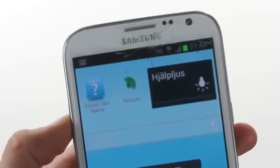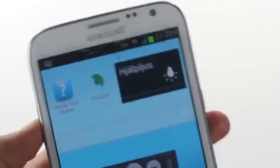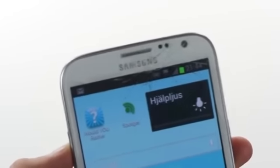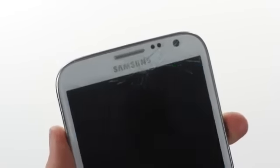That sucks. Samsung, you need to fix this — it's annoying. Just make the display so you can't crush it. How hard should it be? It's 2012, soon 2013. You need to fix this. It sucks if you don't. Have a good day, Samsung.